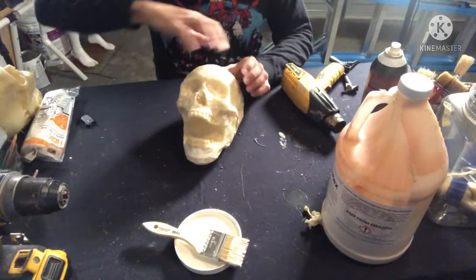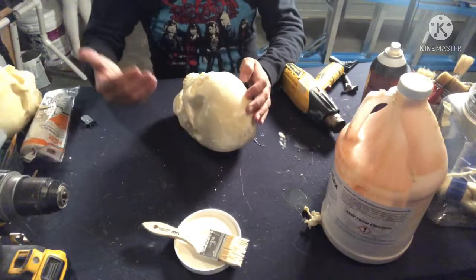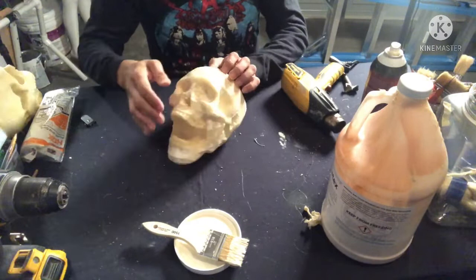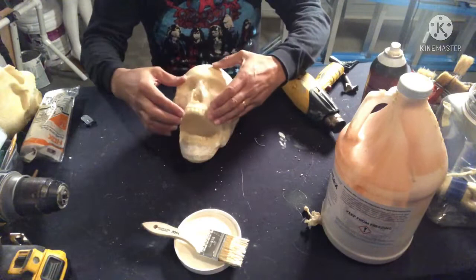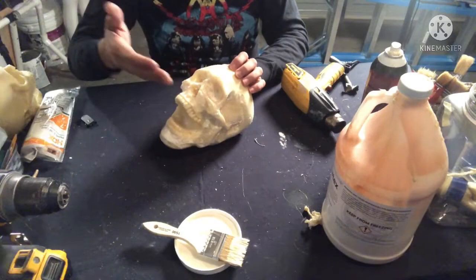That's the first pass of latex. We want to hit the entire piece with just one thin layer — just that preliminary coat. Once you hit it with a heat gun you'll know it's dry because it's not tacky anymore. On this second pass of latex we're going to cover the teeth. When we apply latex to the teeth, we're going to roll that latex up once it's dry between the next two layers, and what that does is make it look like residual loose skin coming over the gum line. Let's go ahead and apply another thin layer and hit the teeth this time.